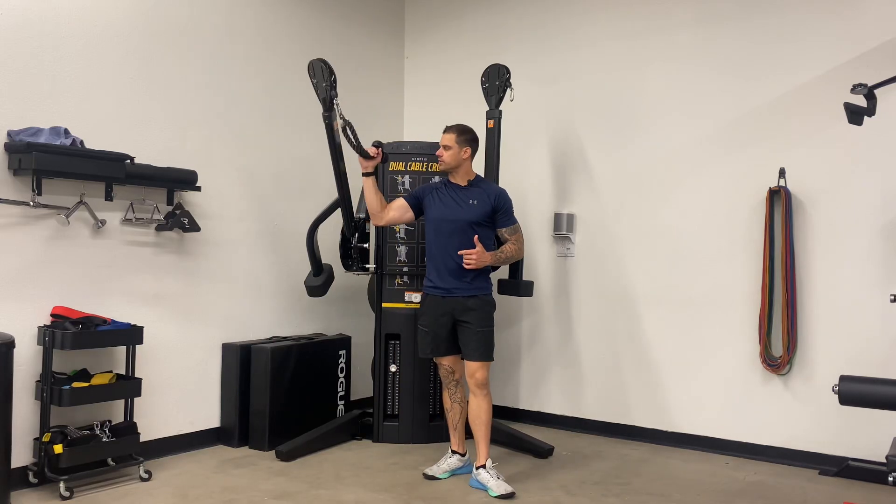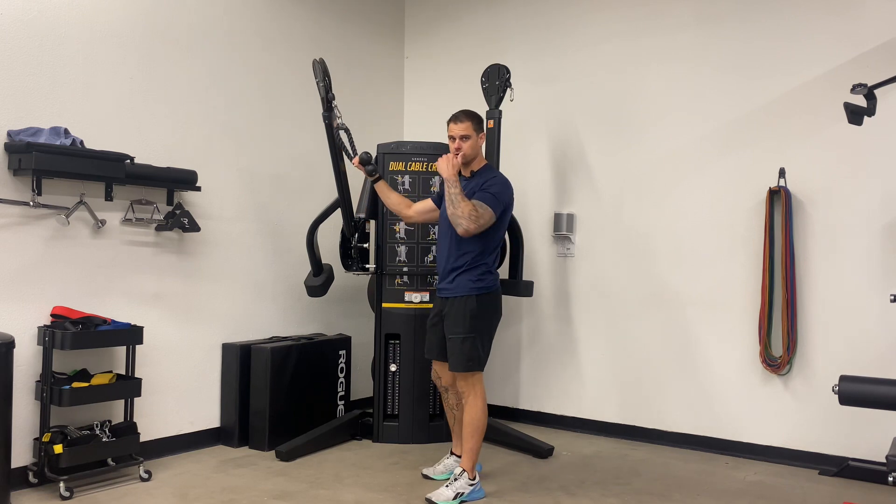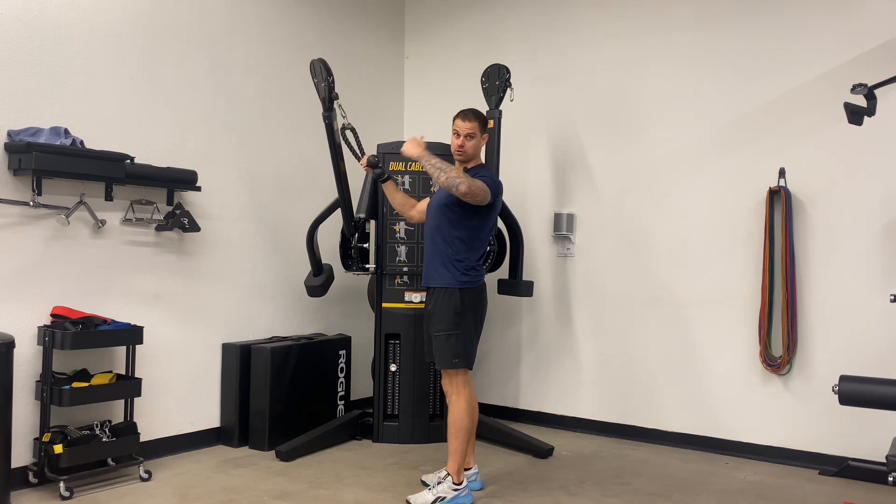We're going to get into our face pulls and we're going to be using a rope. This is a great movement to strengthen those rear deltoids, the posterior deltoids, and also help with that external rotation.